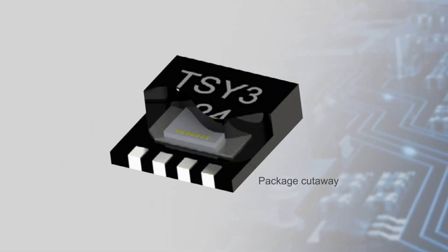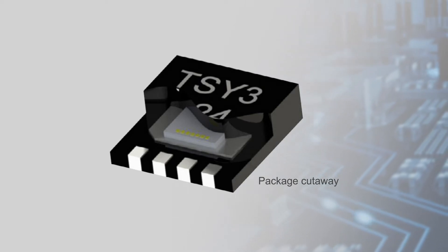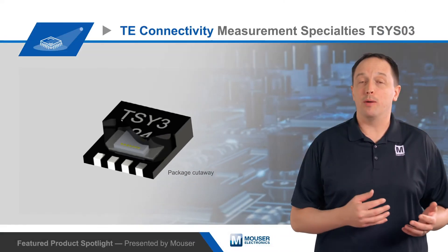The sensors work by generating a voltage across a highly durable temperature sensing diode with a highly linear response. An onboard ASIC converts this voltage to a digital value to send over the I2C interface, which operates at up to 1MHz.